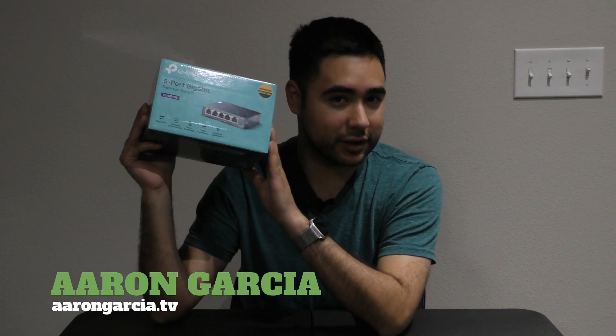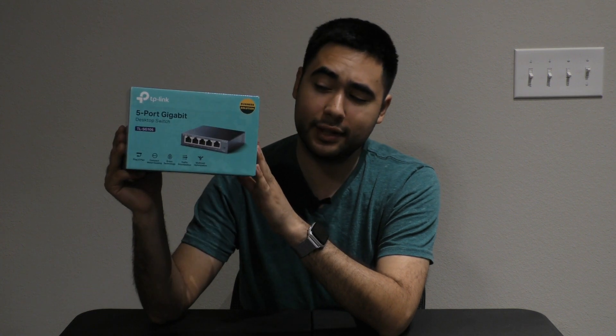Hello Internet! My name is Aaron Garcia and this is another product that's going to change your life forever. It's the TP-Link 5-Port Gigabit Desktop Switch.